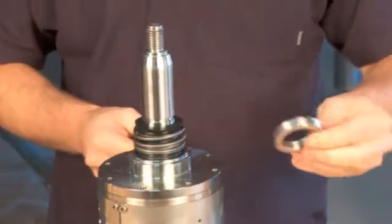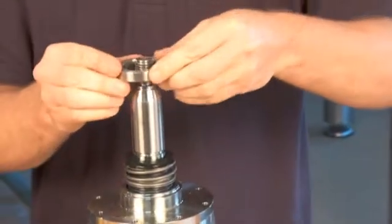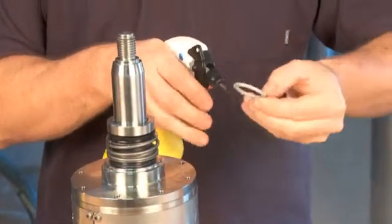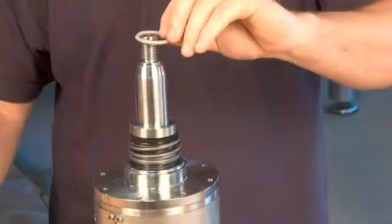Place the seal counter ring into position on the rotating part of the seal. Place the o-ring into position. Lubricate with water to make it slide easily into place.